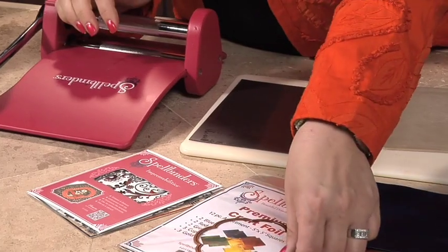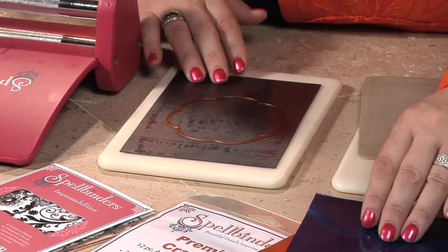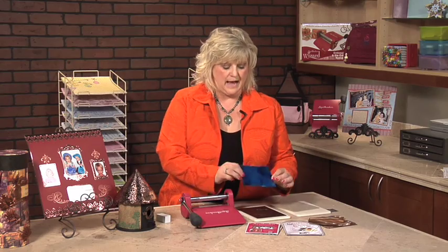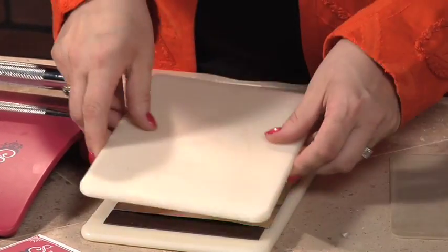We're going to start out by cutting out a Spellbinders die template. I've chosen the flower, and we're going to place this on the Spellbinders magnetic mat. Then I'm going to take some foil and use the blue side. It has two sides, blue and silver — I'd like my project to feature the blue, so that's the side I want to place down. I'm going to cut this out using my white mat.